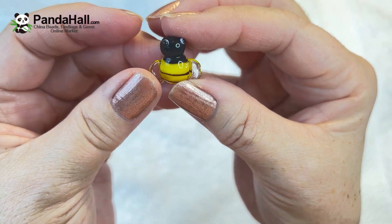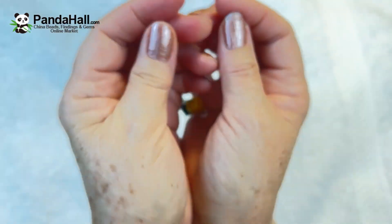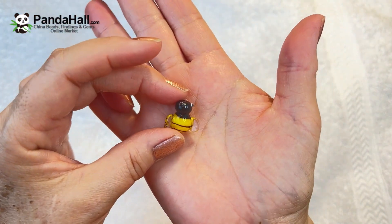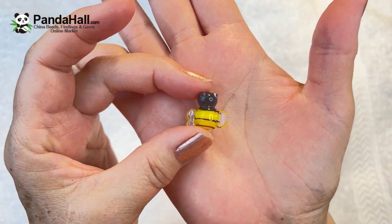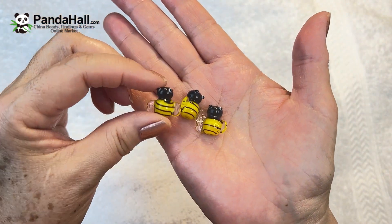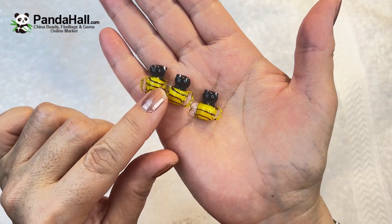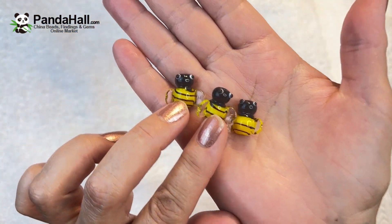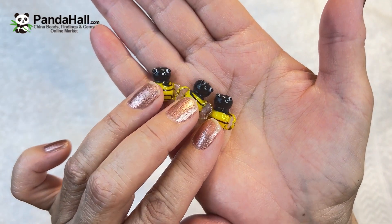You get five of these in an order. I know when I ordered these they were running low, so I hope they're not all sold out — I will leave the link in the description box. These are so cute. You can tell they're individually handmade lampwork beads.